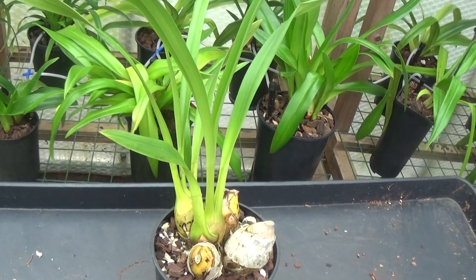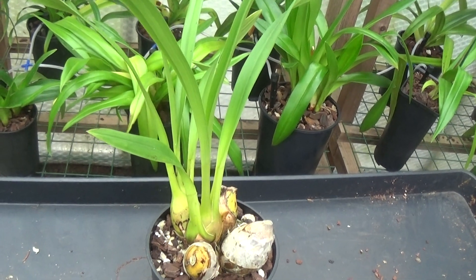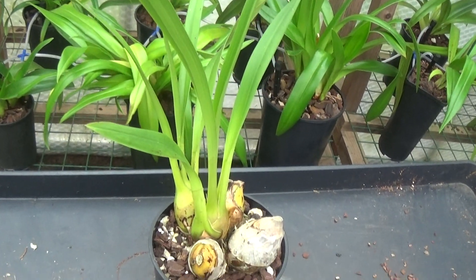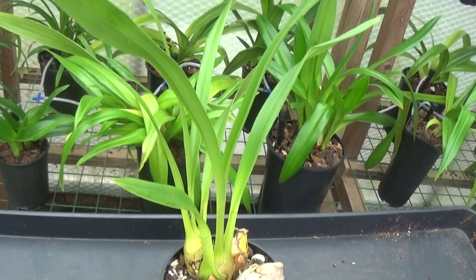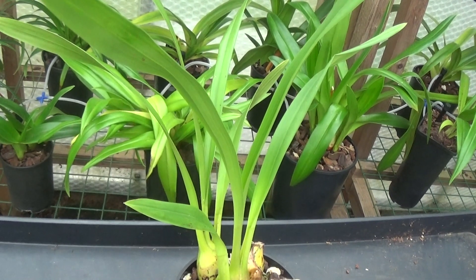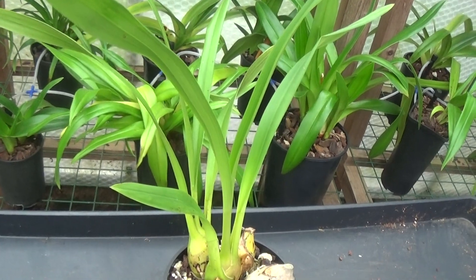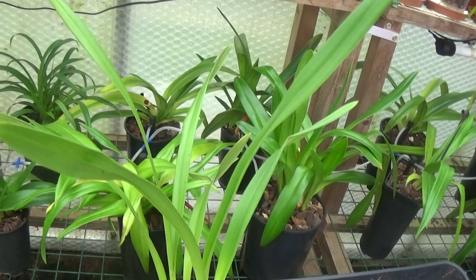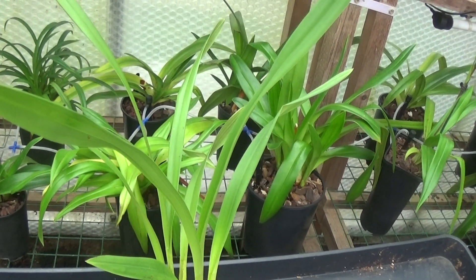I think the only place you can keep them properly is if you have a nice conservatory - nice big space, nice and airy, doesn't get below freezing. They should grow quite nicely in there. Unfortunately I haven't got a place like that - I've only got the greenhouse and I've got to accommodate a lot of plants, especially now that I've split those three up.